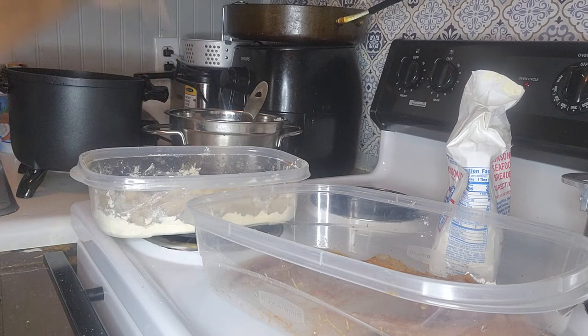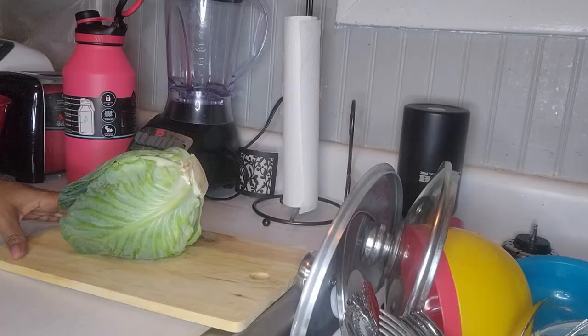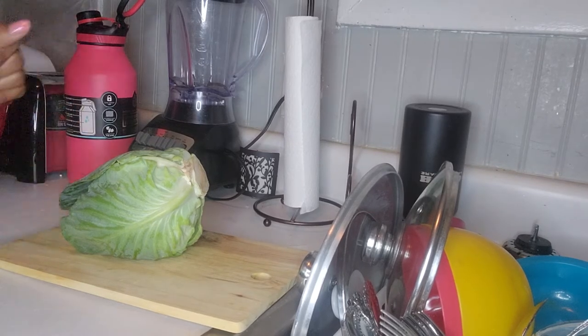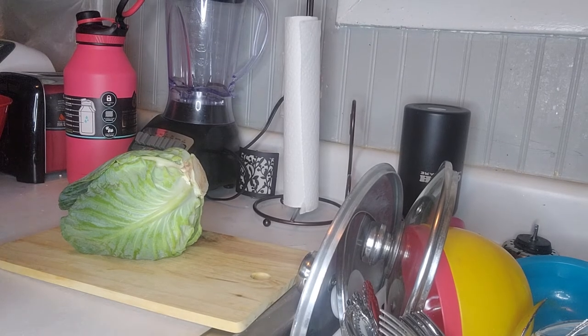Okay guys, I'll be back when it's time to do the cabbage and I will show you the finished product of the fish. Alright, so I decided we're going to start cutting up the cabbage now while we're waiting for the fish to fry.